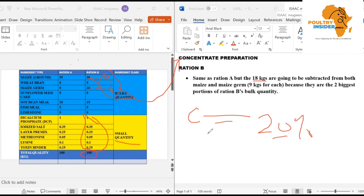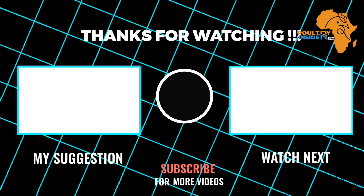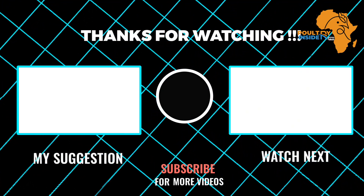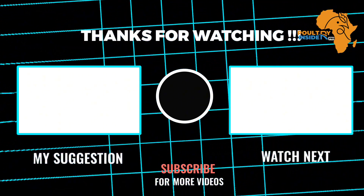Those are the two methods, based on the formulas shown here, that you can use to properly mix your feeds at the farm. As you follow this mixing procedure, I also recommend that you watch the video on your screen right now to learn the feed formulation for local chicken feed. I'll see you in the next one.